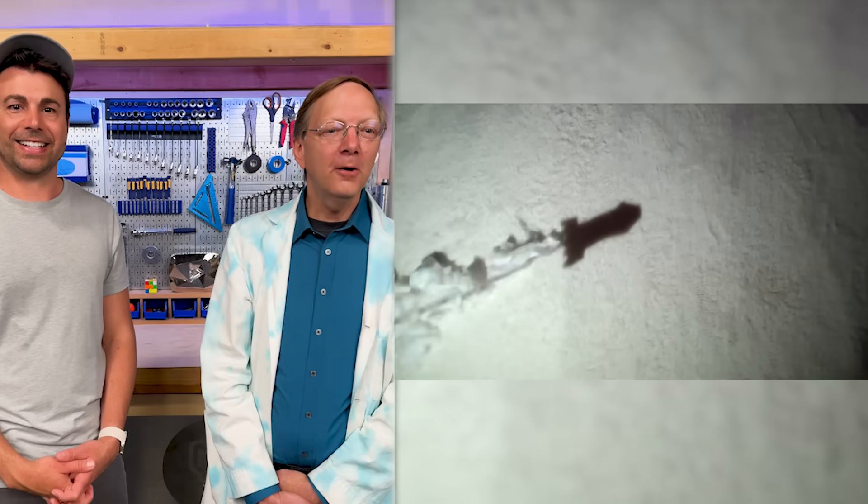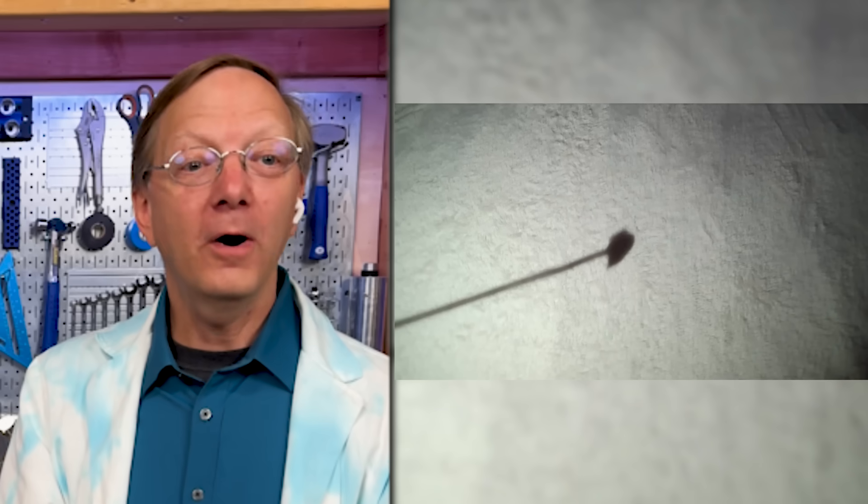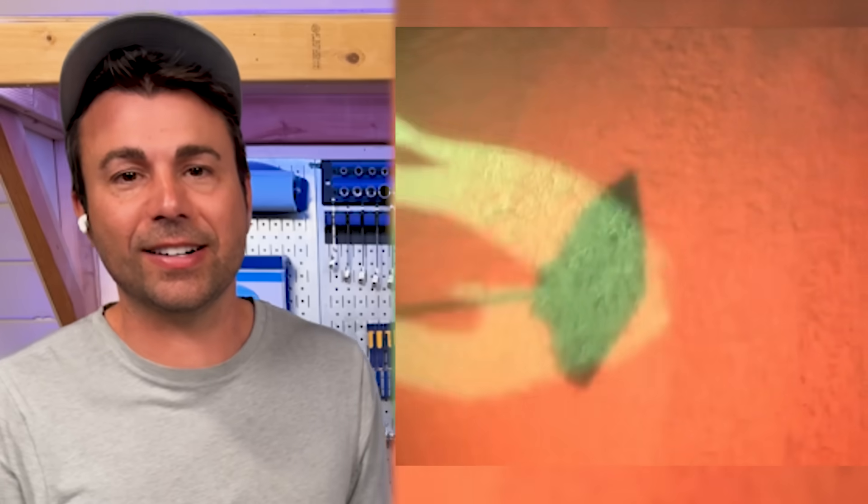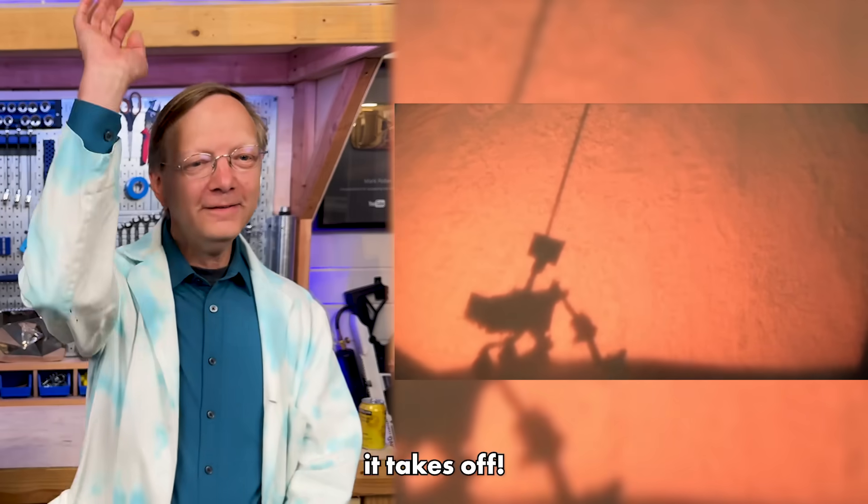Holy Catherine Zeta-Jones — I would not break into that house. Oh, beautiful. Shadow art. Wow. That's like the separation stage. Get out of here, colors — they're getting the science right here. Oh no, there it is. The parachute coming out. Curiosity. Then it takes off.